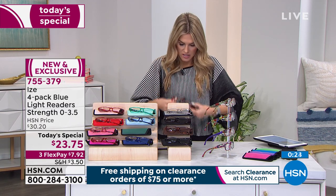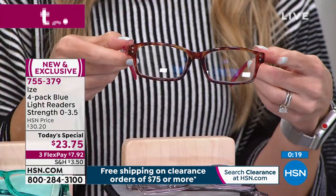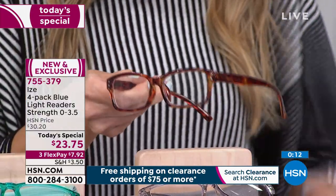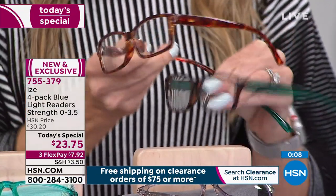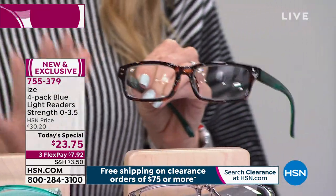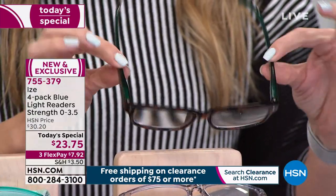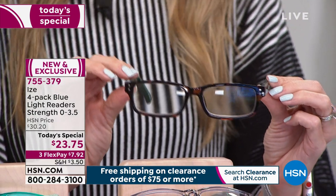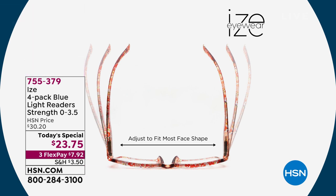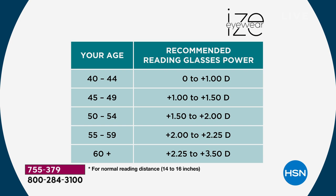They all have a tortoise shell front option. In the pink-red, you get tortoise in the front with pink arms. In the neutrals, you get tortoise all the way around. In the green-blue, you get tortoise in the front with green on the sides. And in the pop, you get tortoise in the front with purple on the arms. There is something for everyone. With the spring hinge, that comfort and flexibility, you're getting the magnification suited for you — whether you're a zero just wanting the blue light protection or a reader magnification.